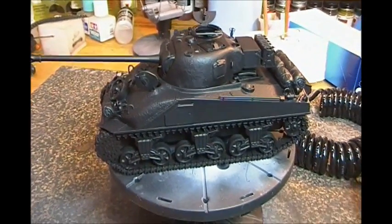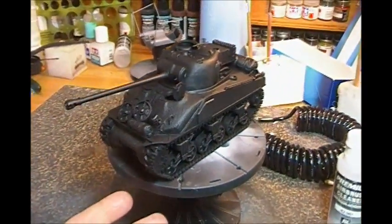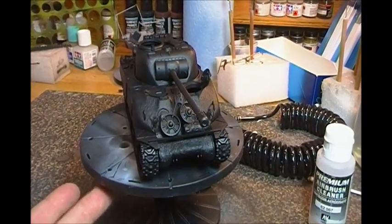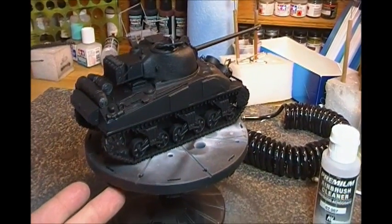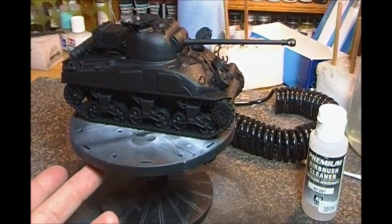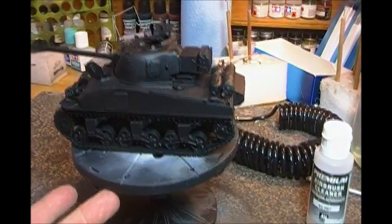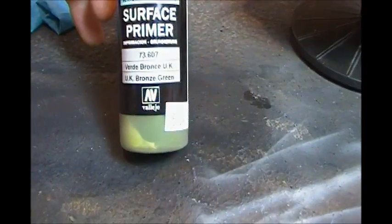Here we have our Firefly for the Canadian Forces group build. I use Vallejo surface primer in black and do the whole thing black to kill two birds with one stone — pre-shading, shadowing, and priming. The surface primer sticks a lot better and is a little tougher than the regular Vallejo.